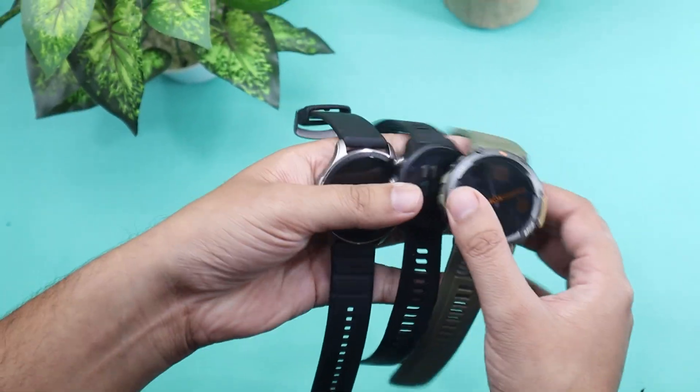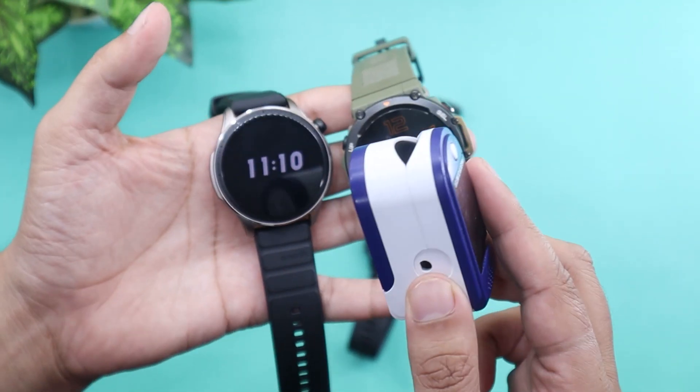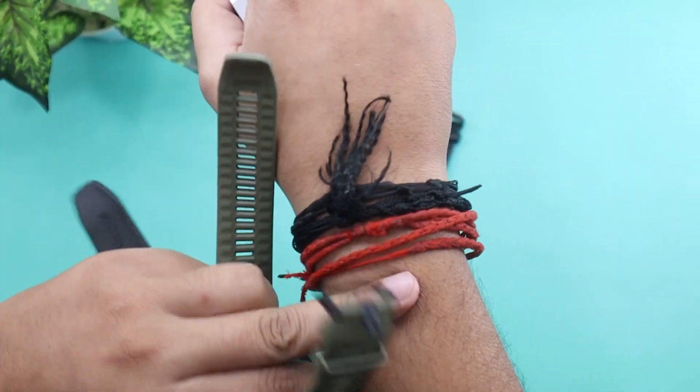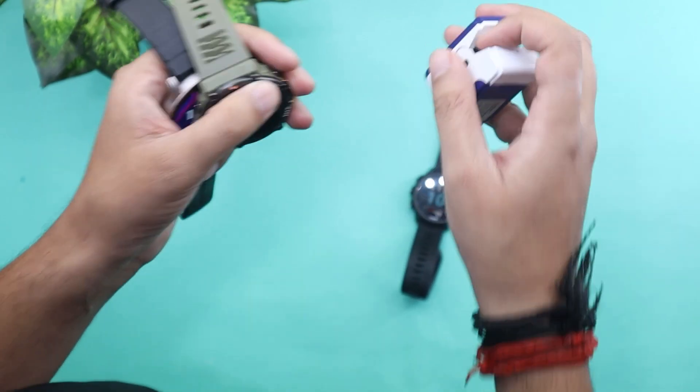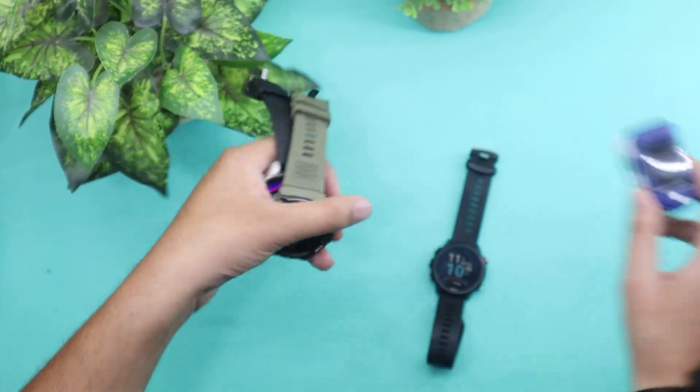In the first round, I will compare Amazfit GTR4 with Amazfit T-Rex 2 and Oximeter. I will be wearing the watches and Oximeter on my right hand, because the right middle finger is the best one for getting accurate readings from an Oximeter.